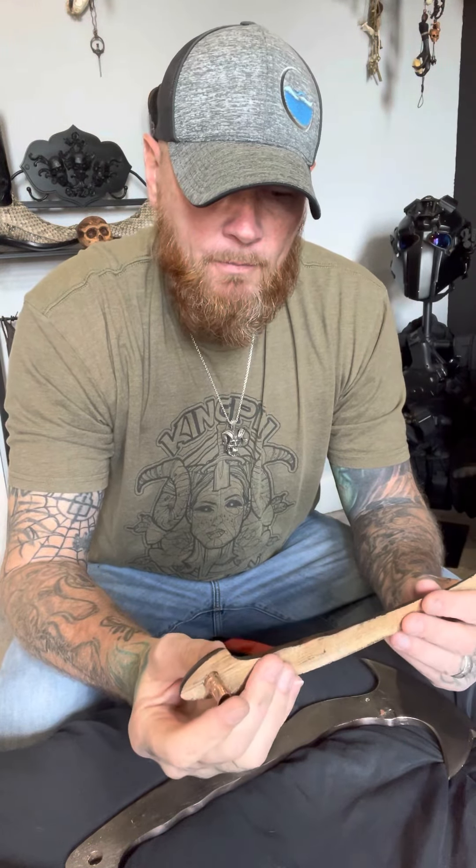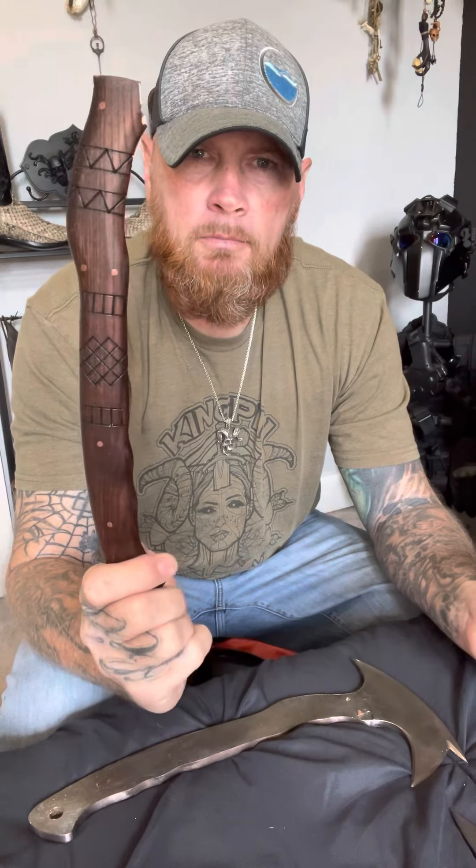If you have this thing, because it's so similar to the Winkler Axe it's easier to train with and play with this one so that you're not dinging up your $1,000 axe for no reason. But after throwing it a few times and chopping with it, one of the scales came off.